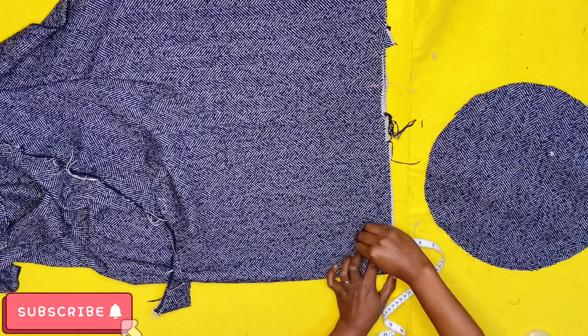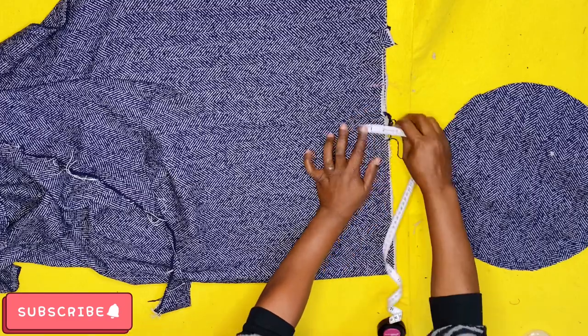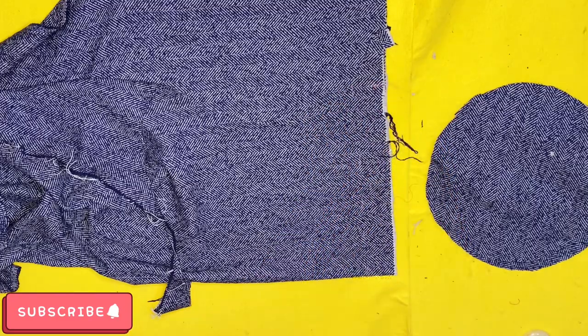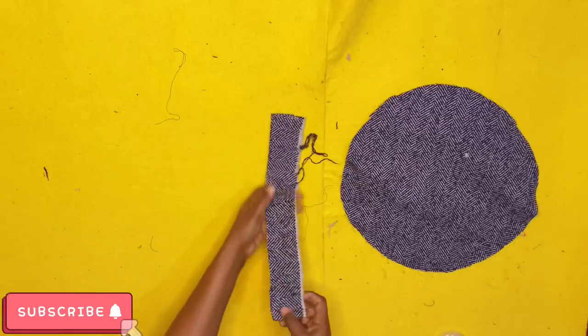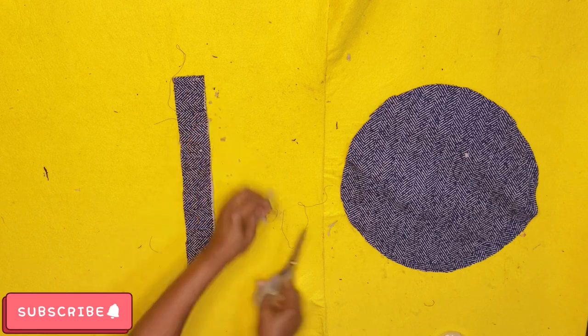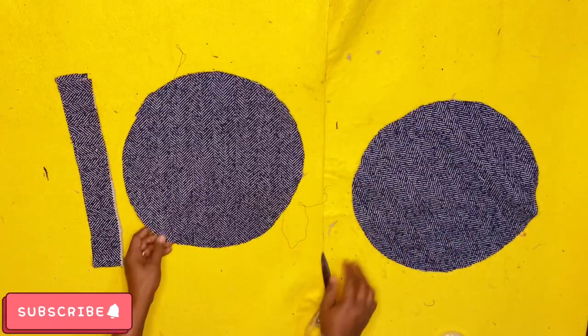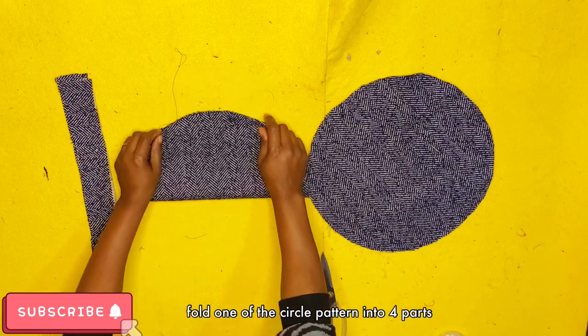The next thing is to fold the remaining fabric in two and measure your head circumference. My head circumference is 23 inches but I cut 30 inches here. I used a width of two inches, marking it out making sure it's equal, then cut this straight strip out.